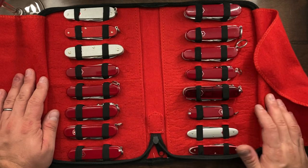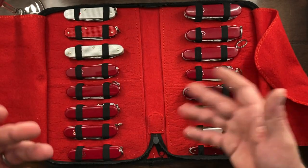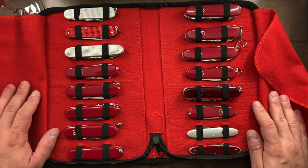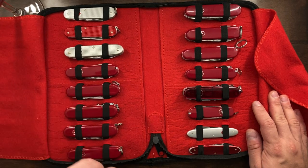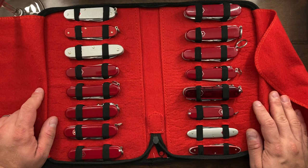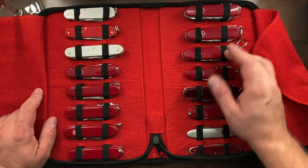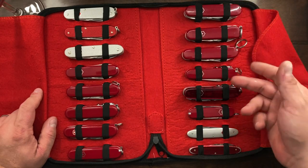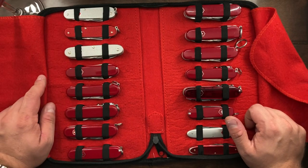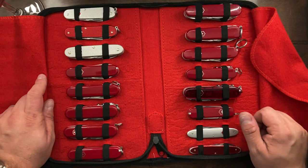Right now, minus the Classic SD and maybe a few others sprawling around the house, this is my Victorinox collection as of right now — October 15th, 2021. This is the Victorinox collection, and if anybody's interested in the Deluxe Tinker, the Spartan Light, or the Pocket Pal, let me know and I'll sell it to you. Till the next video, I will talk to you guys later. Bye-bye.